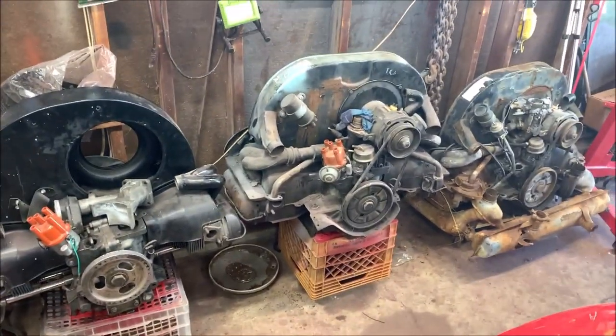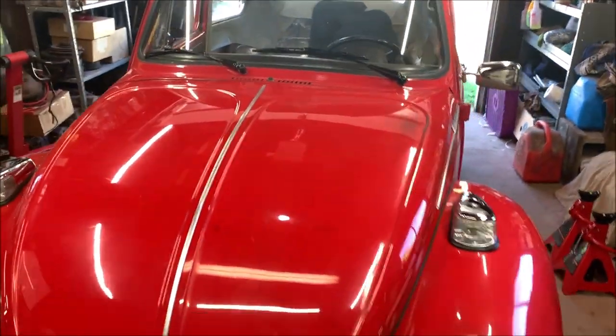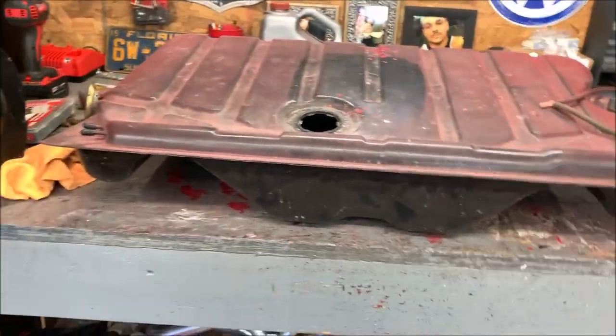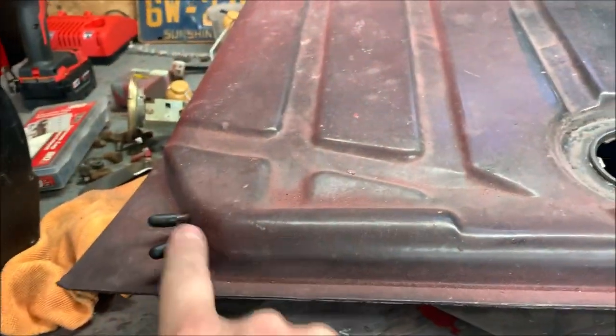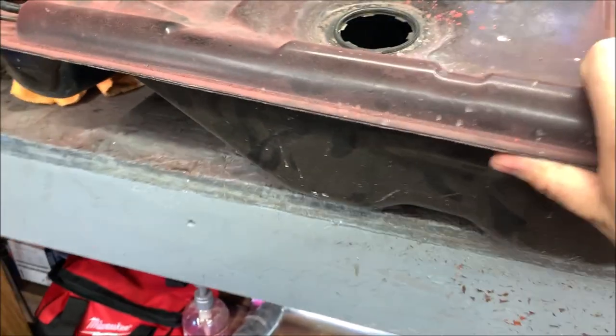Here's the gas tank out of my Super Beetle. It doesn't matter which car it comes out of — gas tanks are all technically the same. I've already capped off some ports, including one port underneath, because I'll be pouring the treatment inside. Here's a picture showing the rust that's in there — it's not horrible but it's enough.